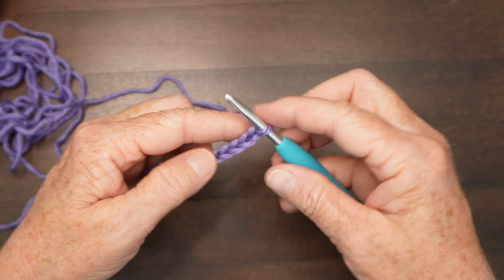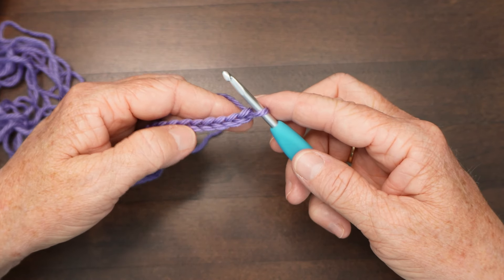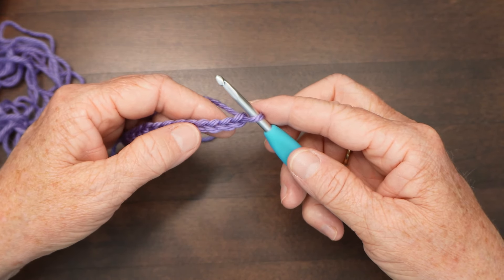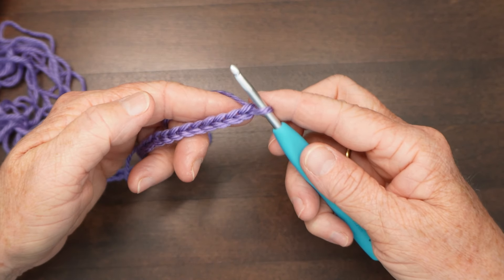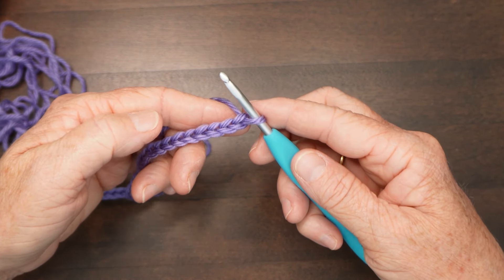If it's your first time doing star stitch, I recommend that you go over to my dedicated tutorial on that, which really slows it down. You could consider this more of a refresher course, but if you find that this moves too fast, go over to that one and then come back and this will make more sense. Alright, so when you have your hook, your yarn, and your 120 chains, we're going to begin.